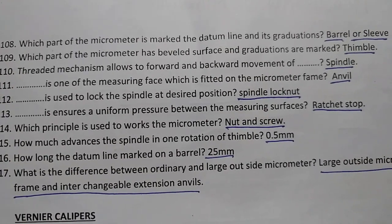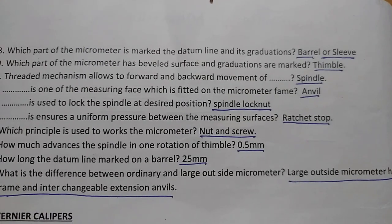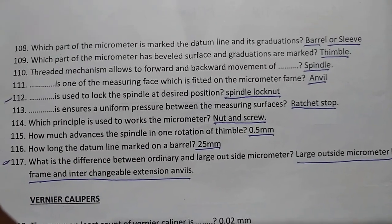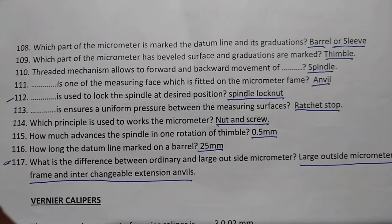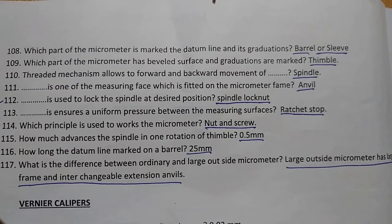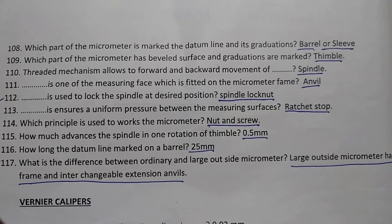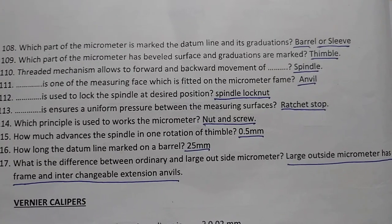The barrel or sleeve marks the datum line and its graduations. The thimble has a beveled surface where graduations are marked. A threaded mechanism allows the forward and backward movement of the spindle.